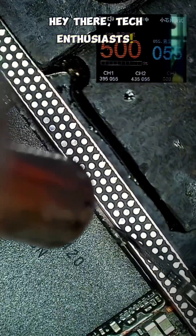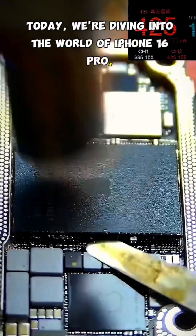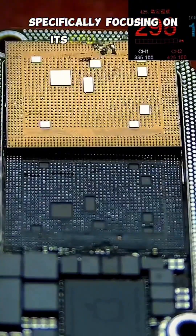Hey there, tech enthusiasts. Today, we're diving into the world of iPhone 16 Pro, specifically focusing on its CPU reballing.